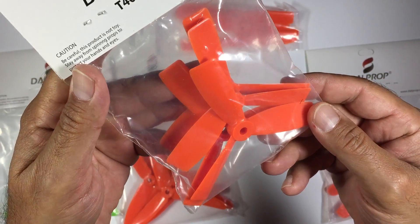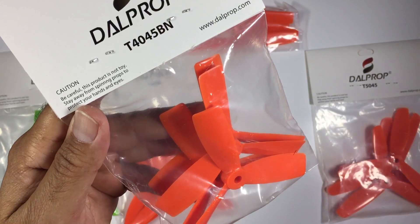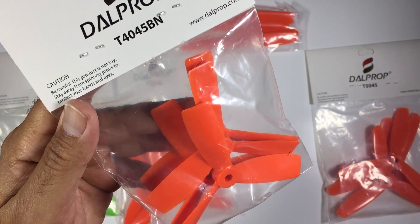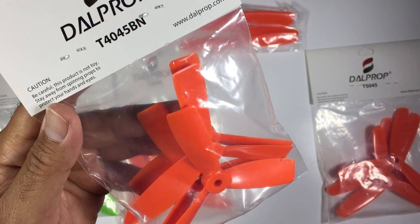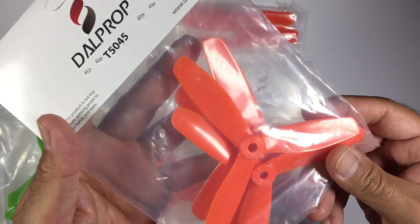Moving along, we have the four by four-five tri-blades. These will probably get going on either the ZMR 180 or the Tweaker 180. Those quads are both out of action at the moment because we've salvaged parts out of them — cameras and VTXs — so we need to get those back in there and have a fly with these to see exactly what they are like.